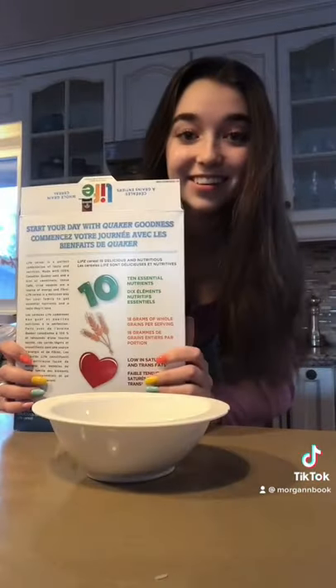Today I'm going to show you the right way to make cereal, because my friends don't do it right. You're going to get your bowl and your cereal, and then you're going to take the cereal and pour it into the bowl first.